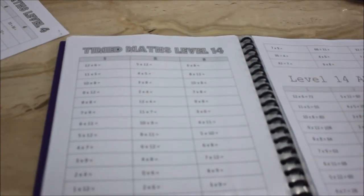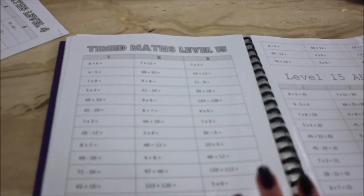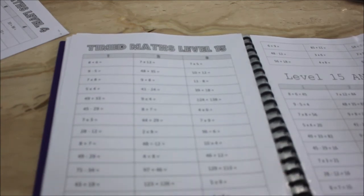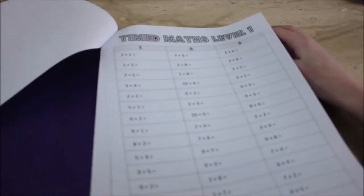Level 14 is a whole heap of different operations mixed together, and then the final level mixes addition, times tables, and division so they have to keep swapping their thinking. There are 15 levels in total that students can work through. Depending on the age of the kids, some will get through only one sheet in a few weeks, others will get through three or four — it really depends on their level. I've used these activities with year ones all the way to year fives; they work across year levels and are great for split classes like my year four-five class.